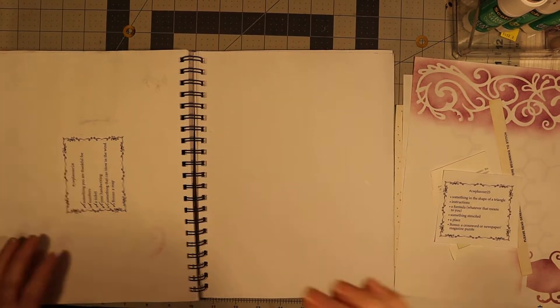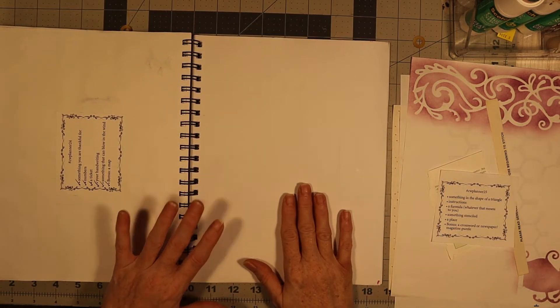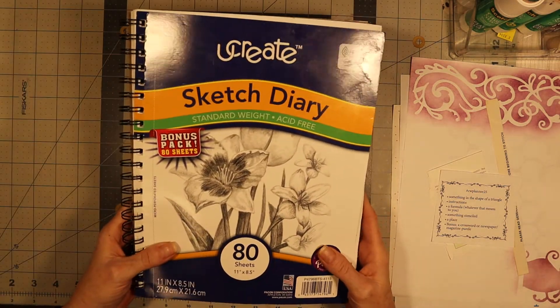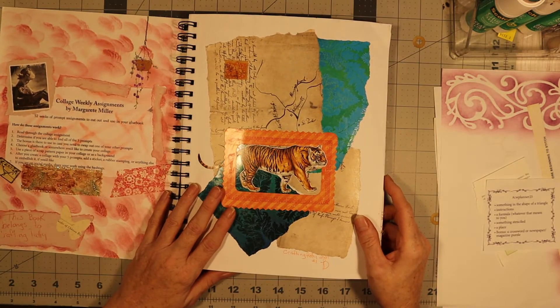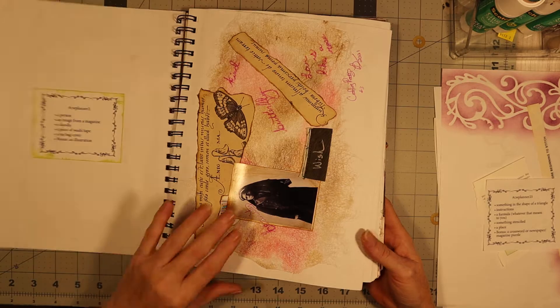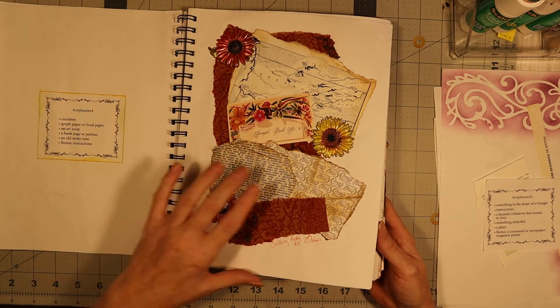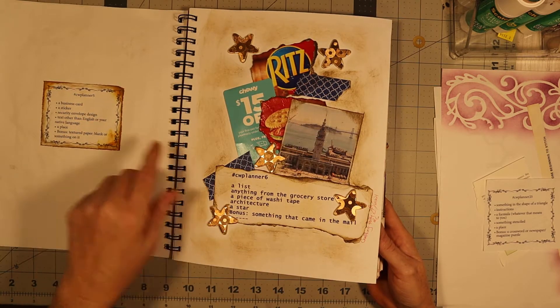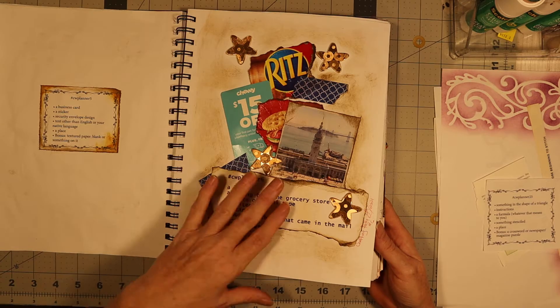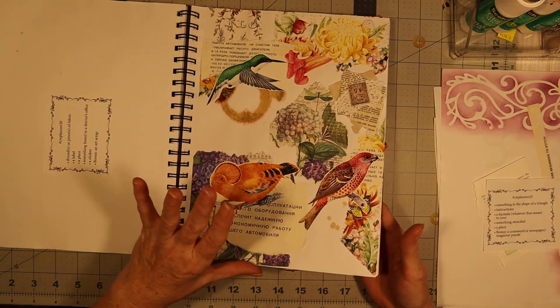Hello everybody, hopefully I'm in the screen okay. This is the Margaret Miller weekly challenge. I haven't been doing it — it's been a while. If you look at the timeline on YouTube, you'll see I haven't done it in quite a while. All it is, is collaging where you just take things and go by this little list she gives you and collage it. I always stick them on the back parts of the previous one.